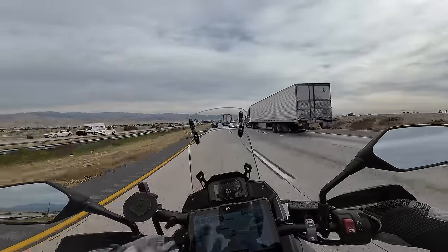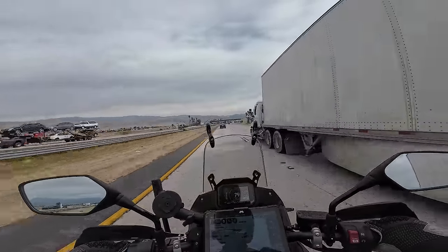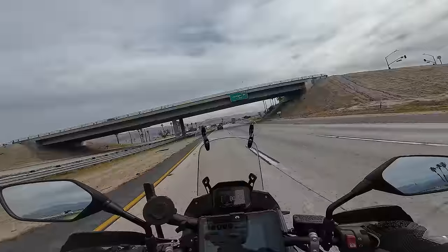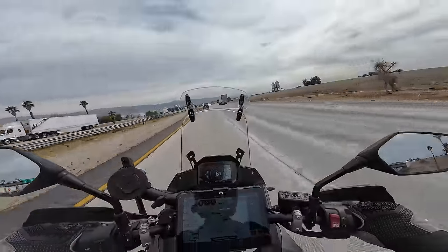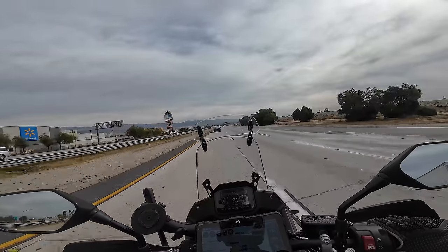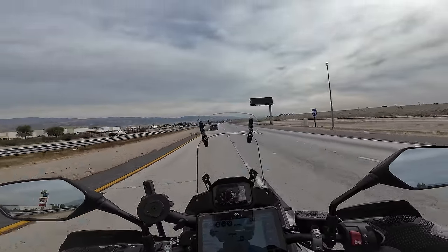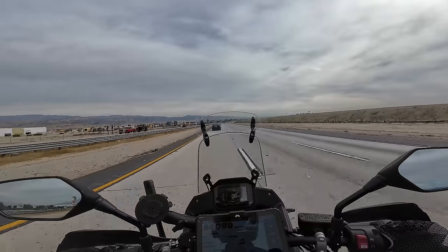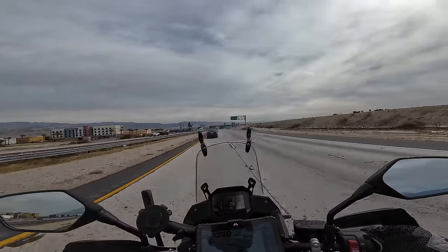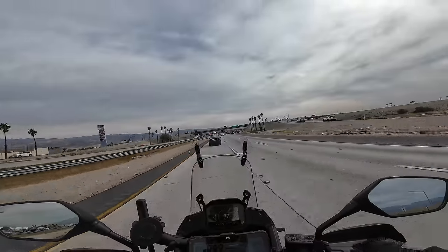In my part of the world the freeways have grooves cut in them for water dispersion — called rain grooves — and adventure tires like this will often have a severe wobble on the freeway because they try to track those grooves. But I feel very little of that. My handlebar is not moving at all at 80 miles an hour. The rain groove performance on the freeway seems really good for an adventure-style knobby tire — definitely better than a lot of its competition.